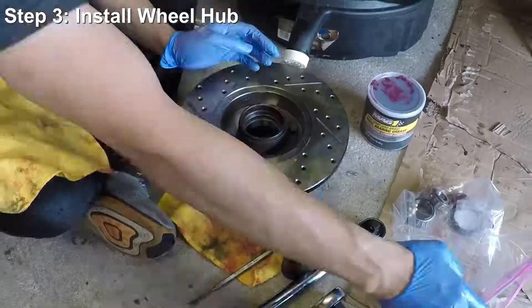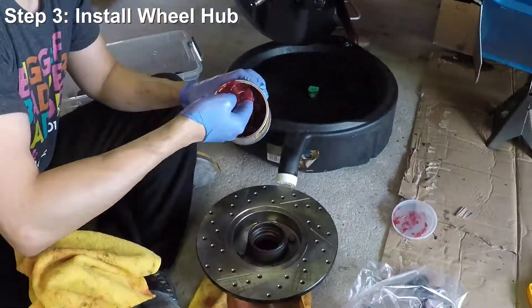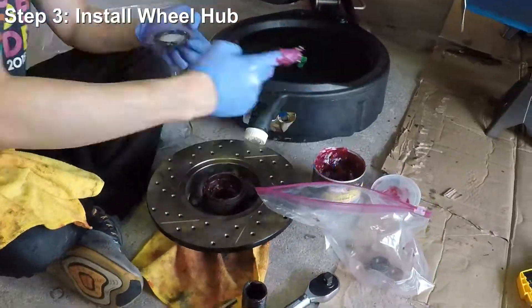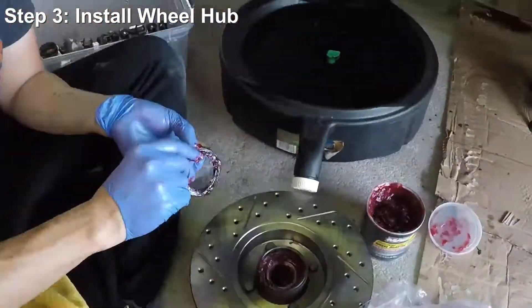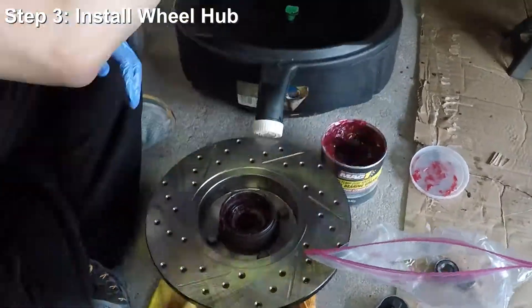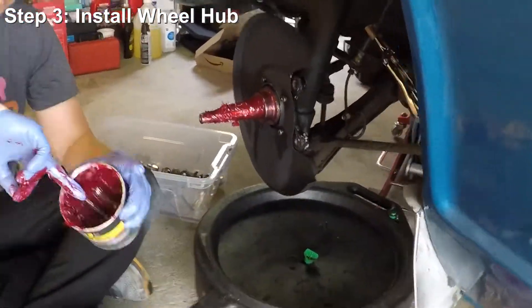Now let's reinstall the wheel hub. When we took this off, the grease was very dirty, so I went ahead and bought new bearing sets, and you're now watching me repack it with fresh grease. I'm going to speed through this part because I have a separate set of videos dedicated to showing you how to replace your front wheel bearings in detail step by step. Since this episode is more focused on braking components, we'll speed through this.